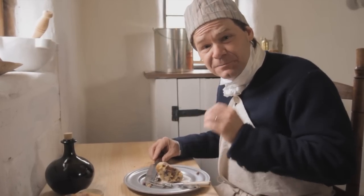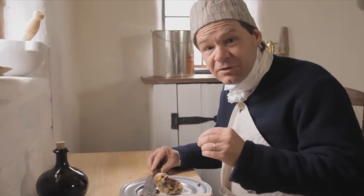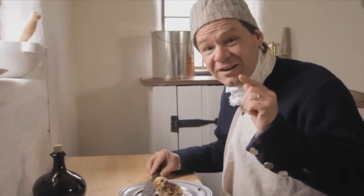Wow! That is excellent. It's buttery. The sweetness of the sweetmeats and the custard really sets it off. It's delicious. You're going to love this.